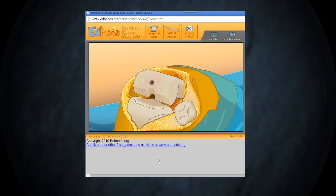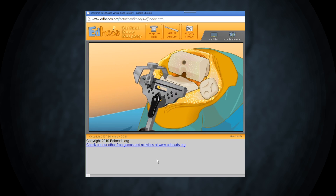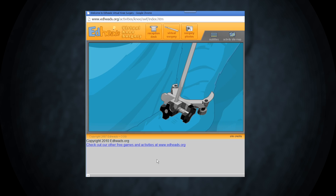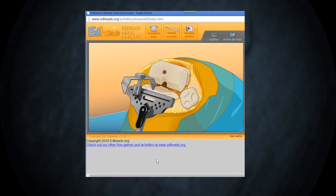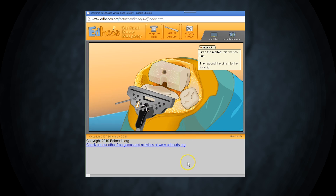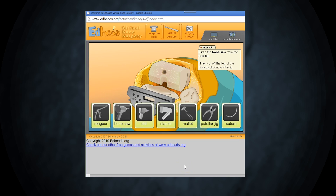Let's move on and shape the tibia. The tibial cutting jig is aligned with the big toe and the highest point of the tibia. This will ensure the leg is properly aligned after surgery. Secure the jig in place with more pins. Use the bone saw to cut off the top of the tibia and prepare it for the new tibial components.